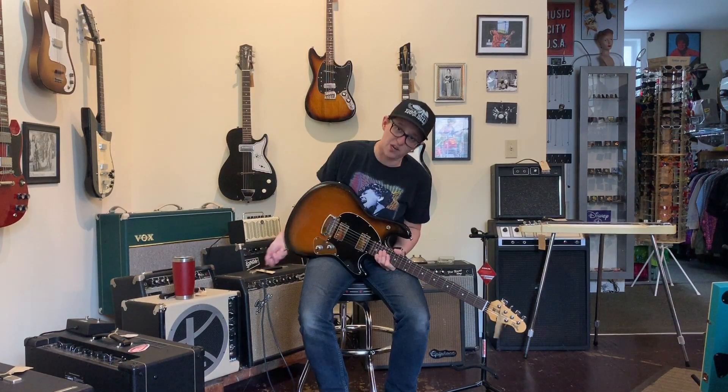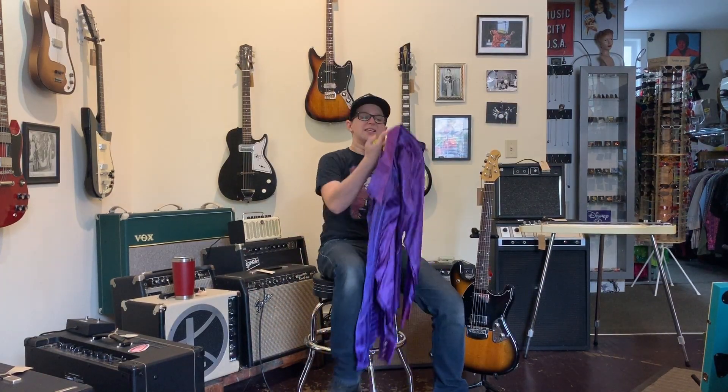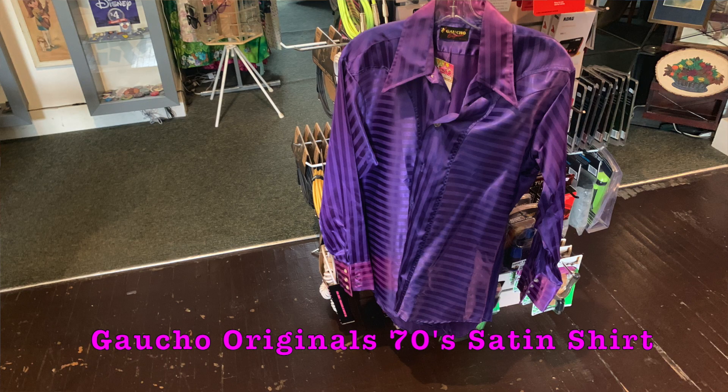Here at Fanny's House of Music, we also sell vintage clothing. This is a Gaucho Originals 70s satin shirt. And boy is it ever. This shirt is already turning it up to 100 degrees inside here. Boy oh boy, what a color. Okay, I want to get this off of my body. Thank you for watching Ellen's Favorite Thing at Fanny's of the Week. Tune in next week for me to have another favorite thing.